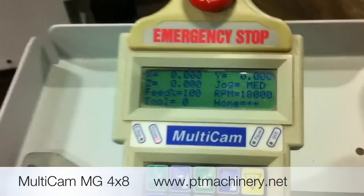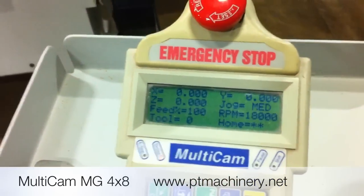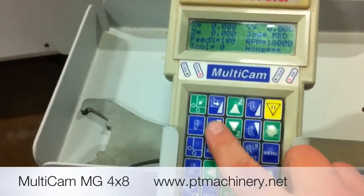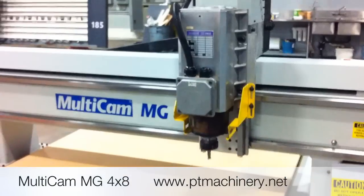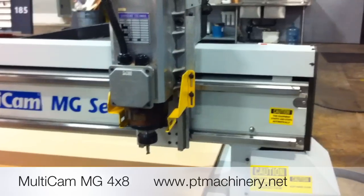Once the power is on, the keypad should look like this. We're simply going to index the machine by hitting the shift key and the upper left key, which is the go home key. The first thing it does is find home in the Z axis, and the machine will move towards us in both the Y and the X axis.